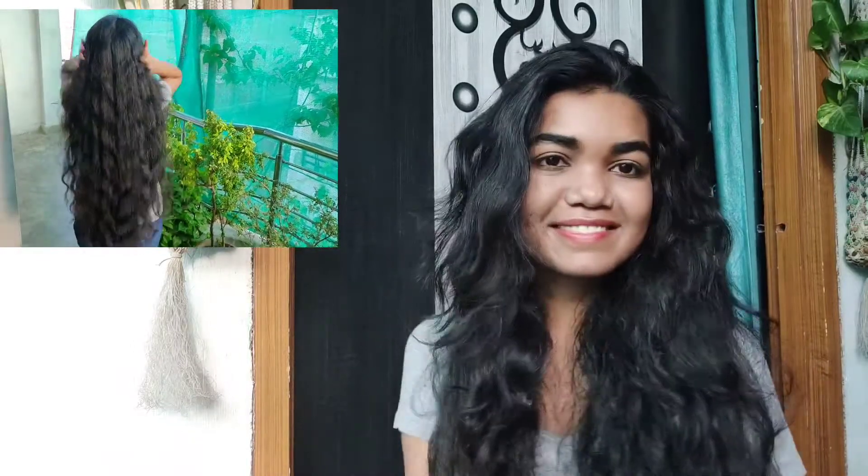Hey everyone and welcome back to my channel. My name is Ananda Singh and today I'm going to show you how to do these 2-minute heatless curls. I usually use a hair curler for curling my hair which takes up a lot of time, so I switched to these heatless curls which are fast, easy, and damage free.